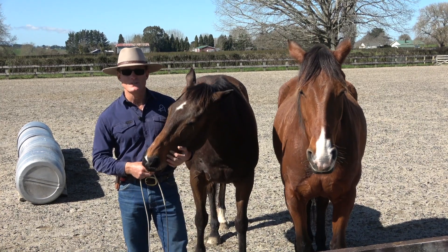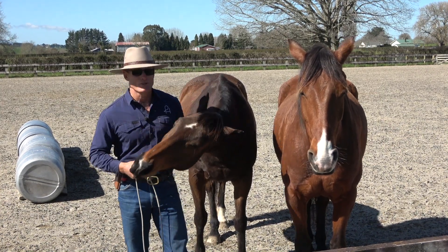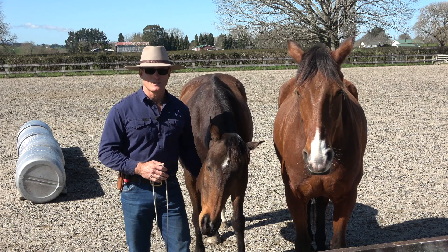And here we are, a lovely winter's day, nice and sunny, horses are a bit snoozy and we're out here doing a little Liberty.